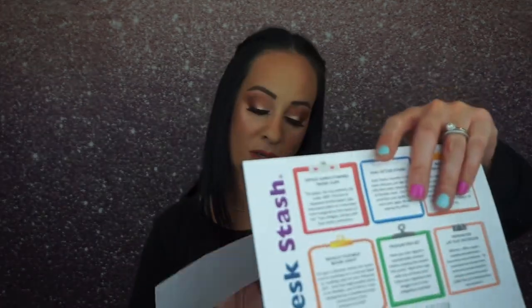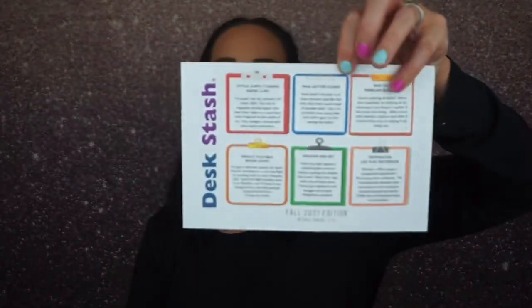So this is the Desk Stash Fall 2021 Edition with a retail value of $75. Here's the card they send you. Desk Stash is a quarterly subscription box for fans of unique office and desk supplies. Subscriptions are $45 per quarter or $170 annually plus postage.